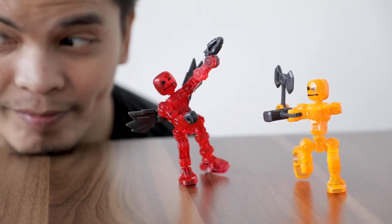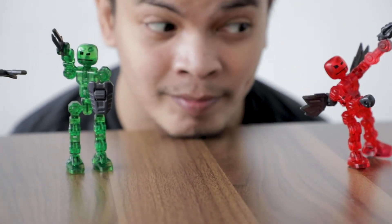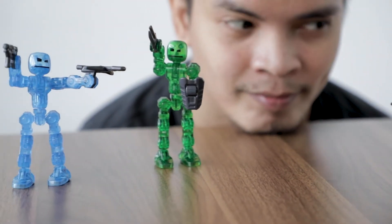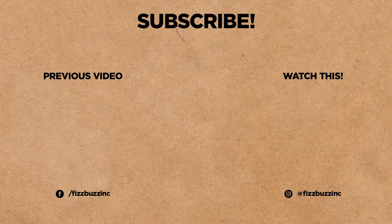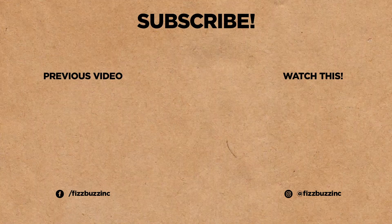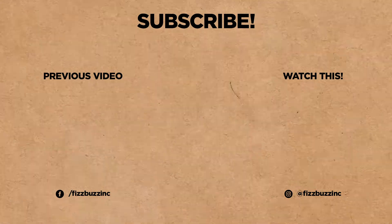And that's all the time that we have for today's episode of What's in the Box at FizzBuzz. Now, if you have other toy suggestions that you want our team to try out, comment below and give this video a like. Let us know. And while you're at it, click the subscribe button for more cool videos to come your way. Until the next episode of What's in the Box, see ya!